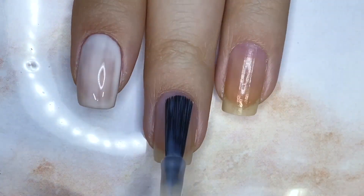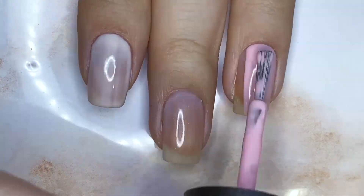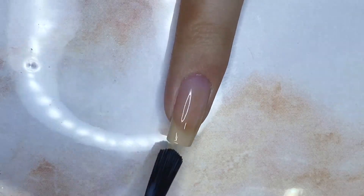First, I paint my index fingernail a sheer white, my middle and pinky fingernails a shimmery sheer pink, my ring fingernail a light pink, and my thumbnail black.